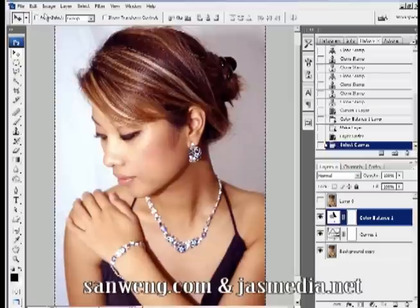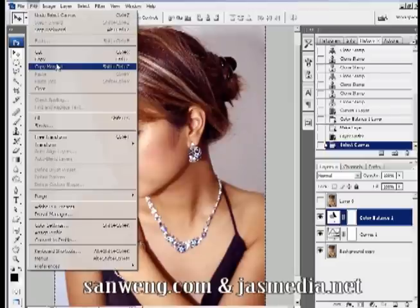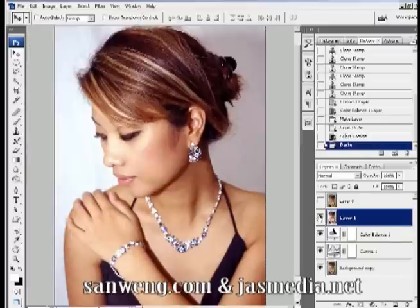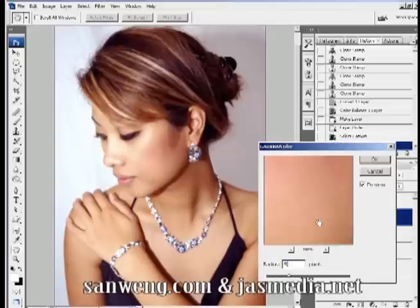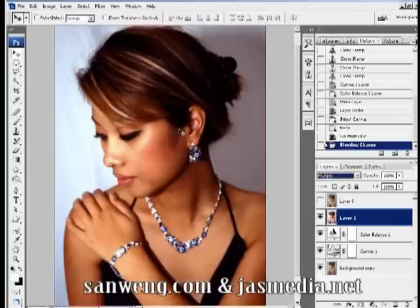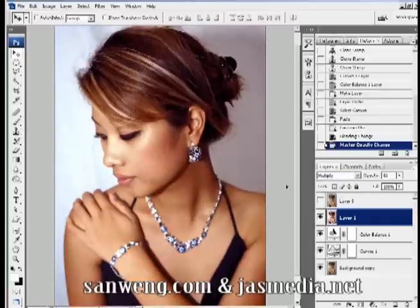Next I'm going to make the photo a little softer and darker. Select the entire canvas by pressing Ctrl/Cmd+A, then go to Edit, Copy Merged, and paste it. Go to Filter and apply Gaussian Blur at 5 pixels, then change the blending mode to Multiply so the darks get darker. Lower the opacity down to about 25% until you're happy with the shade.